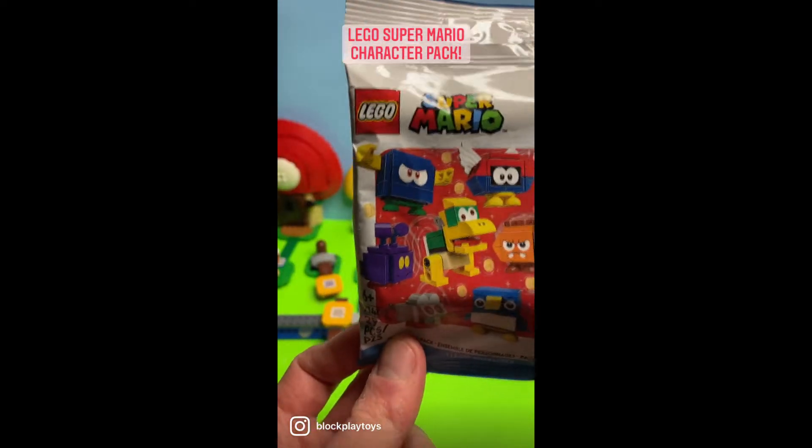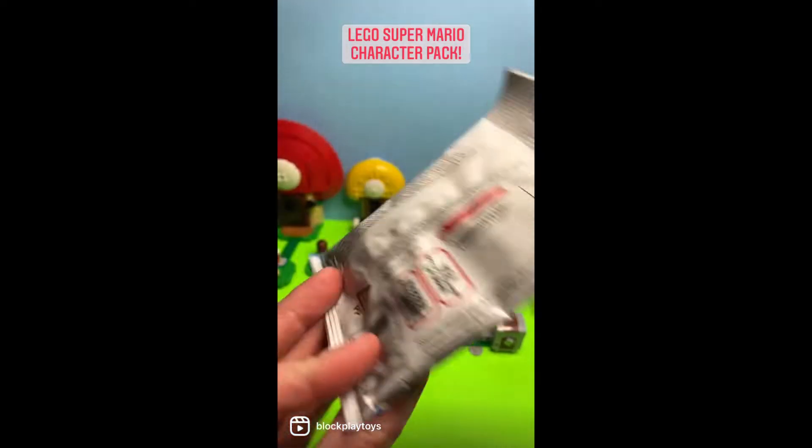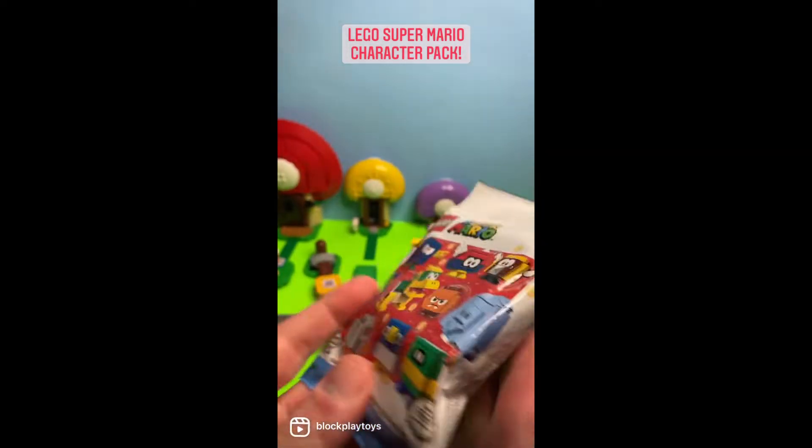All right, everybody, we're back with another Series 4 character pack for LEGO Super Mario. We're super excited to see what we got this time, so let's open it up and get to it.